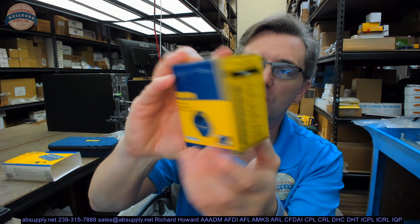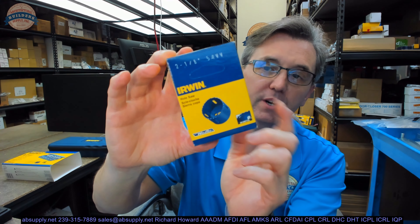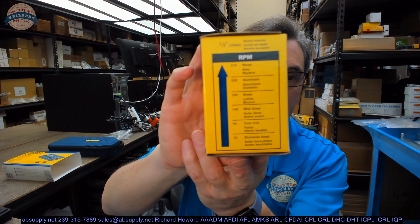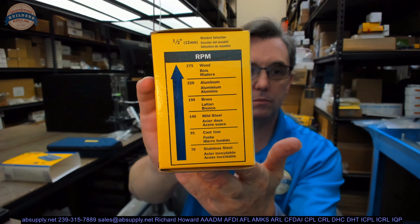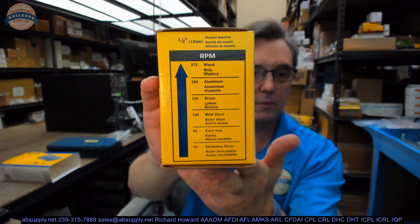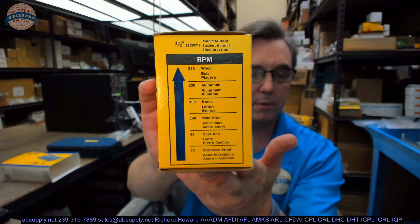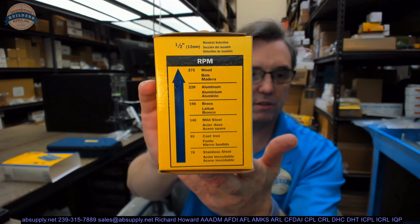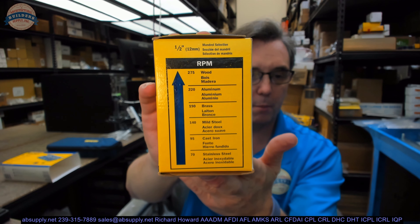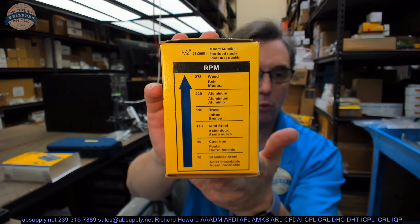What I wanted to grab off the shelf was an individual hole saw — this happens to be a two and an eighth inch — and it shows cutting speeds or RPM right on the box. Let's get the camera to focus on that. There's RPM listed: wood up at the top, mild steel down near the center. I slow it down for metal, speed it up a little bit for wood.